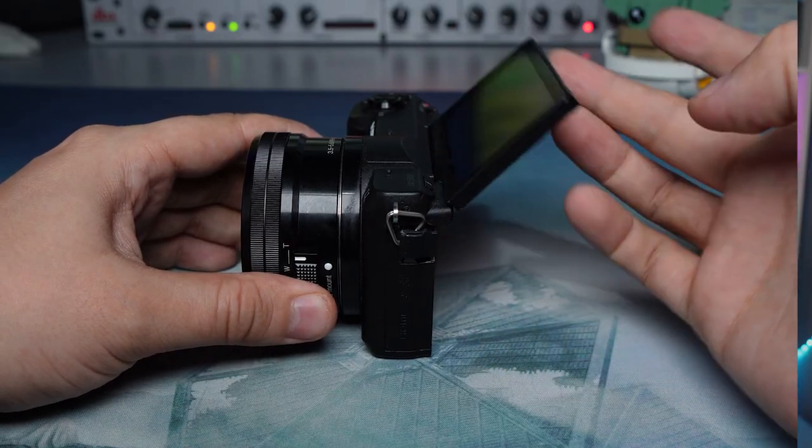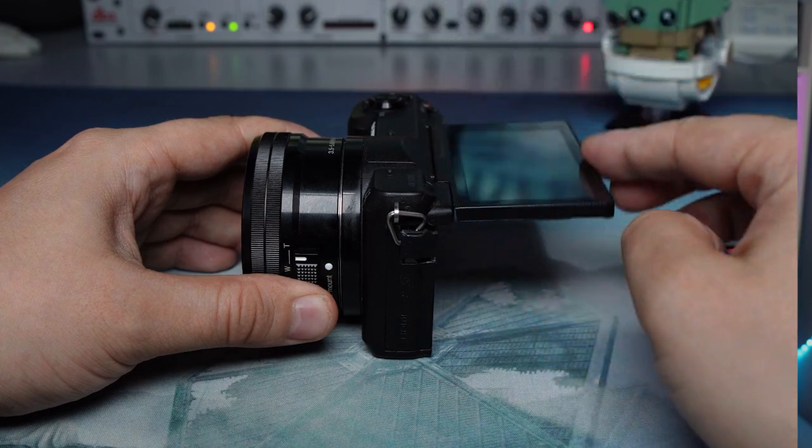The A5100, A6100, A6400, and ZV-E10 all have flip screens, but they do it differently. The A5100 is fine because it doesn't have a hot shoe, so that's fine. I like the flip-up style because it keeps you focused centrally on the camera lens, but it does come with its own issues.